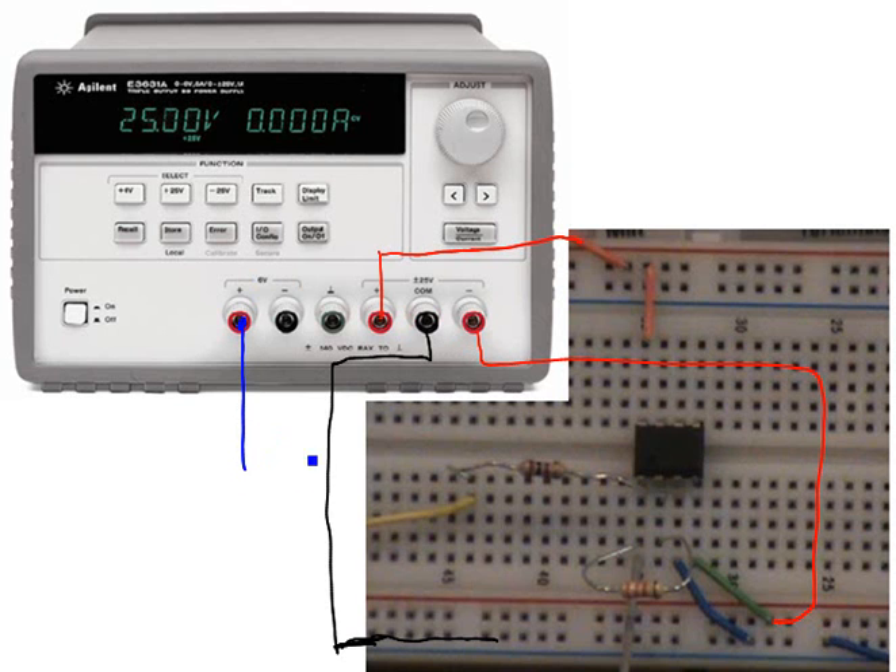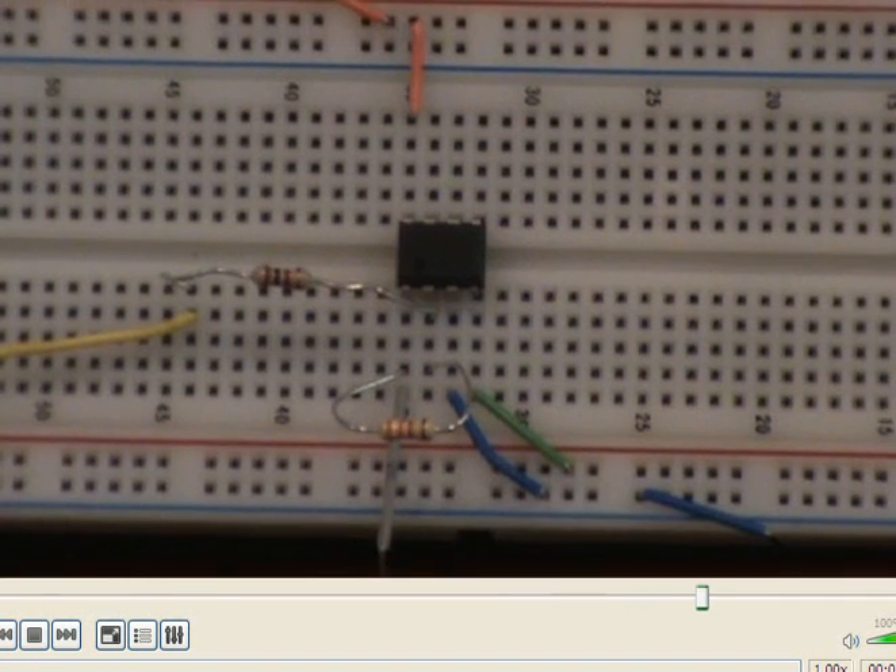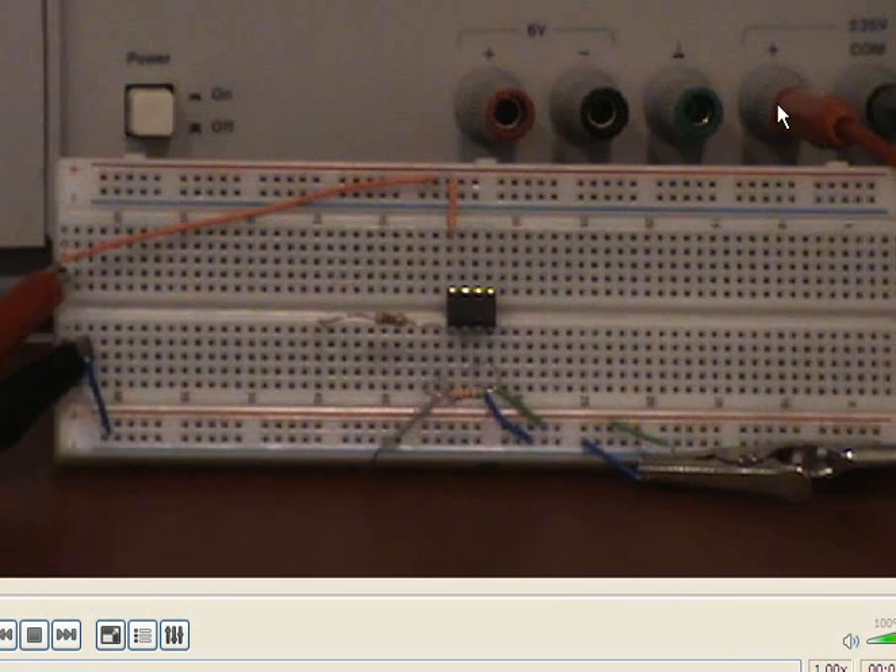For the input signal to the inverting amplifier, we can use the 6-volt power supply. The input signal is sent through here, and its common ground should be connected to all signal grounds. The output signal is taken from pin 1. Positive 15 volts is connected to pin 8, pin 4 is connected to negative 15 volts, and all signal grounds are connected to the bottom rail. The green wire is connected to the negative 15-volt power supply.